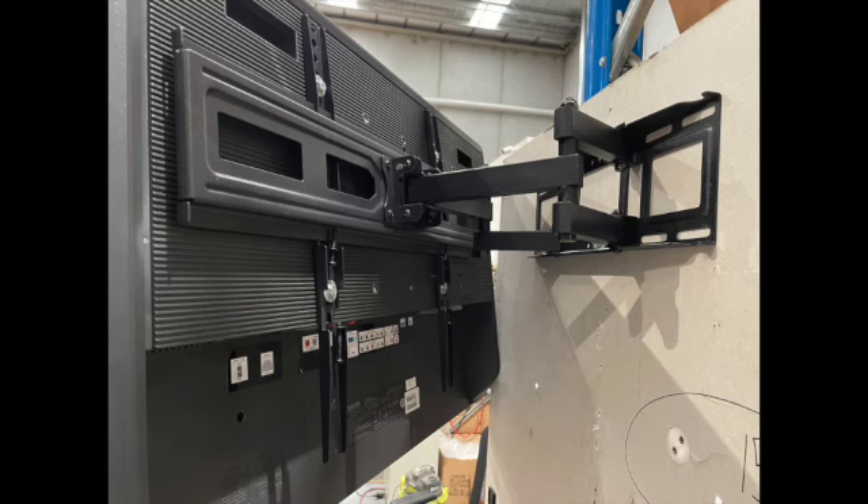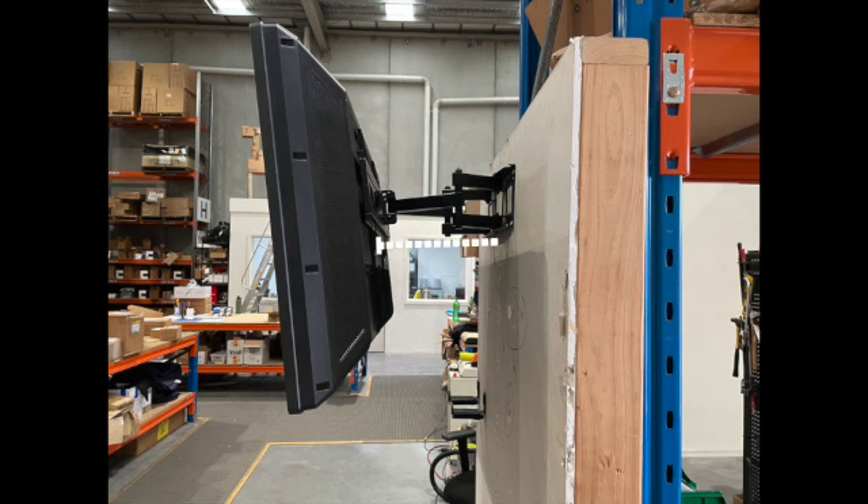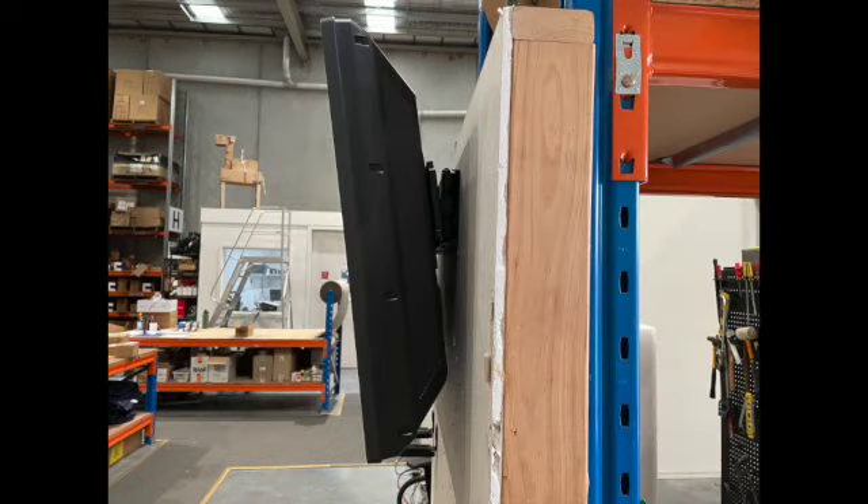I've mounted it on the upper hook here. There's less reach compared to average price mounts, and when retracted back to the wall it sits fairly close.